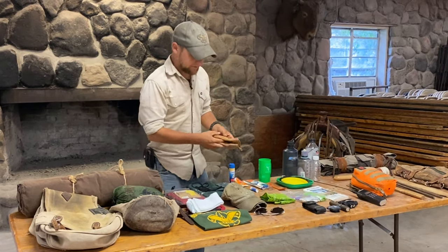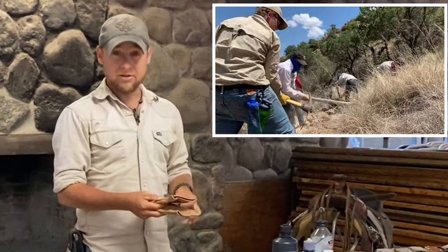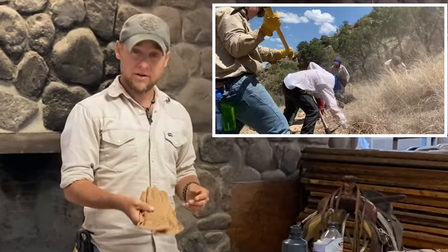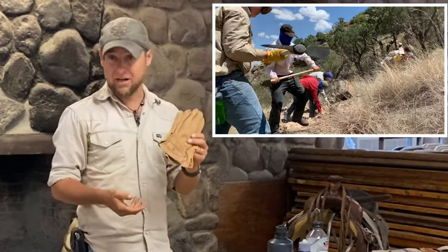Work gloves. These are leather. Out on the trail, we have things called cat claw, and we have all kinds of trail projects that we do — we move rocks. Gloves are very, very useful. Make sure that you pack a pair.